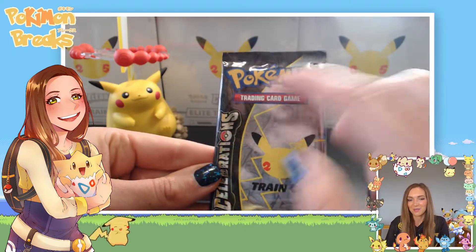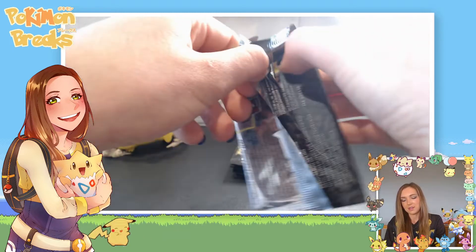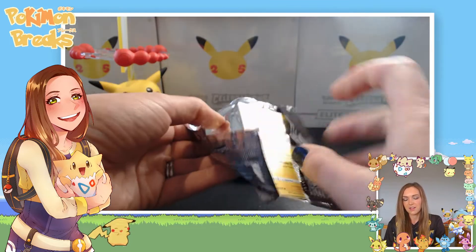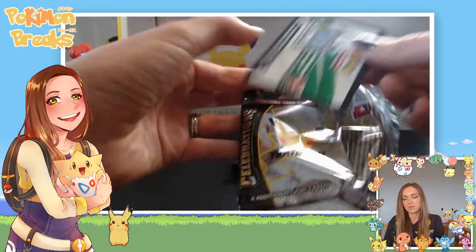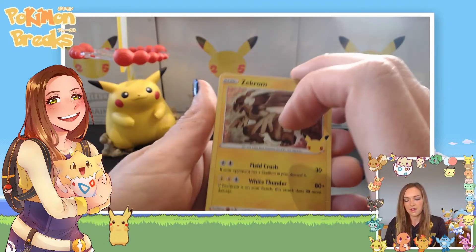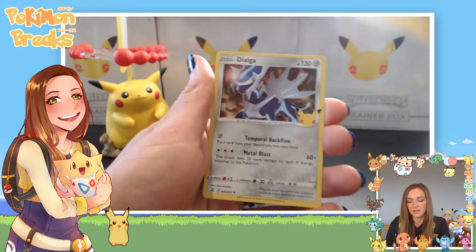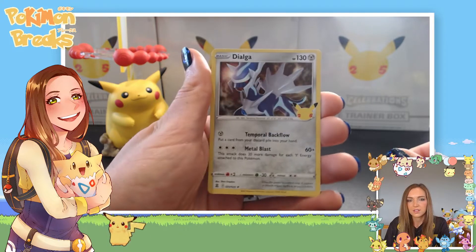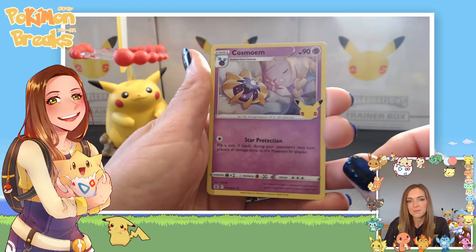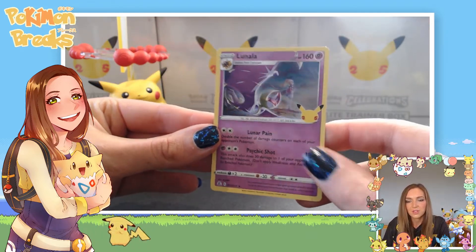Pack number three of eight. If we get some good pulls that would be ideal, but the chonky Chu statue is already the real prize. We've got Zekrom — love the holo on that one — a Dialga with a dark stormy sky background, Cosmoem with sweet little Lillie sleeping in the background, and Lunala again. We're striking out a little bit on the base set cards.